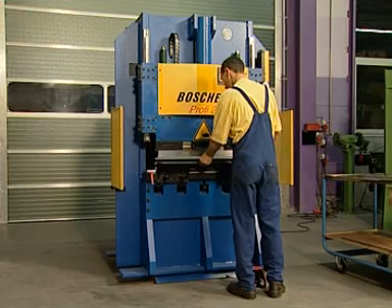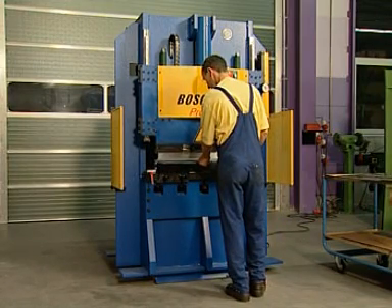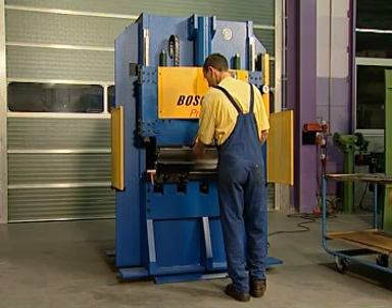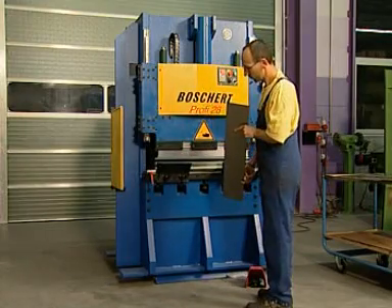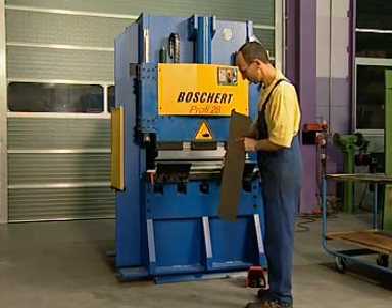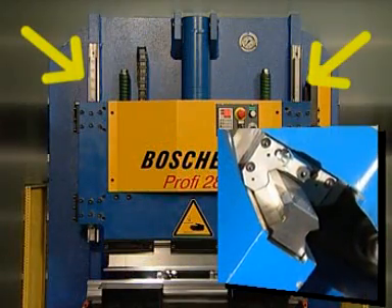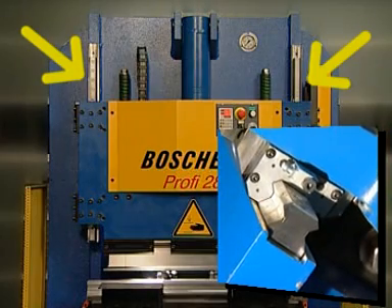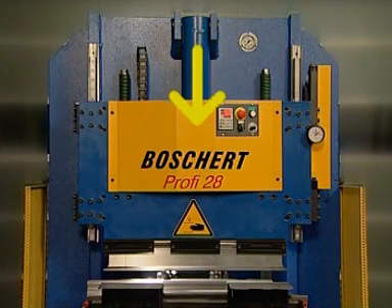With a length of 5.5 feet, a width of 4.3 feet, and a height of 7 feet, the Profi 28, with a weight of 3 tons, achieves a very good ratio of working area to construction size. Based on a solid welded frame, a press beam guided by two modern and powerful linear elements, and a centrally located hydraulic power cylinder with 36 tons of pressing force, this is a compact press brake for universal applications.